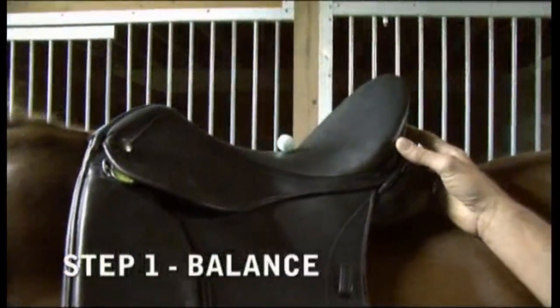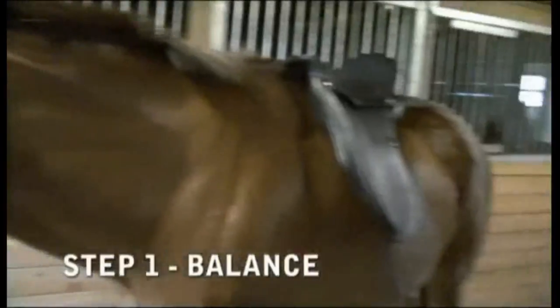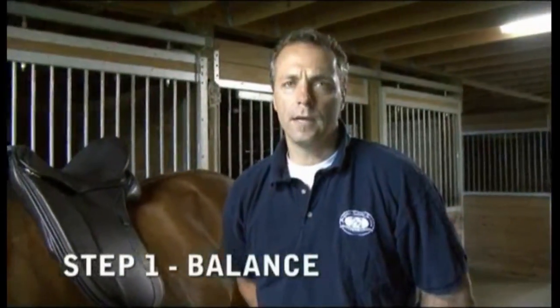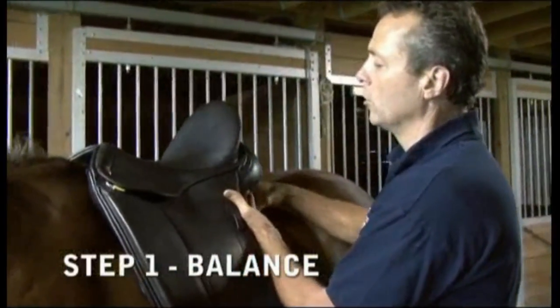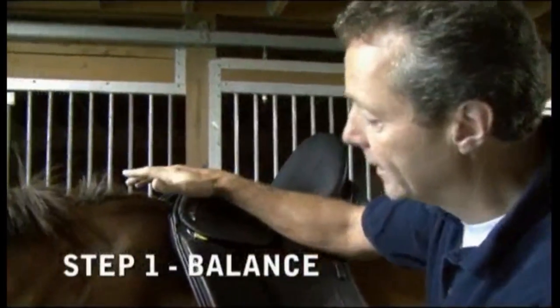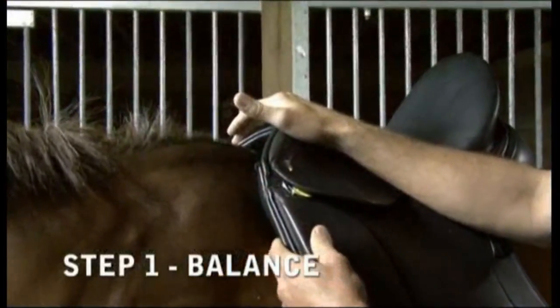Now that we know how to look for balance, let's talk about what happens if the balance is off. If the saddle is too high in the back or too low in the front, the pressure goes all the way into the shoulder, pinching hard on the sides of the withers.